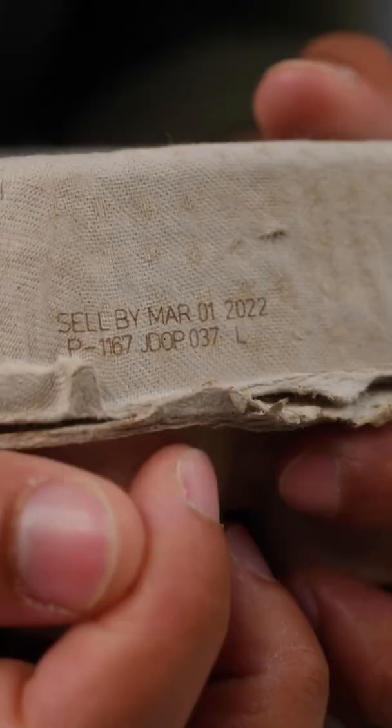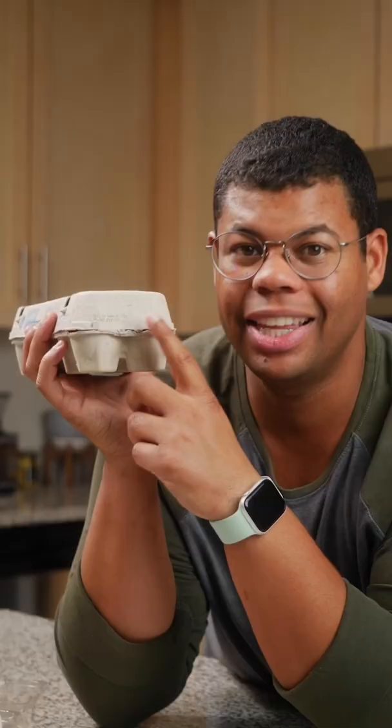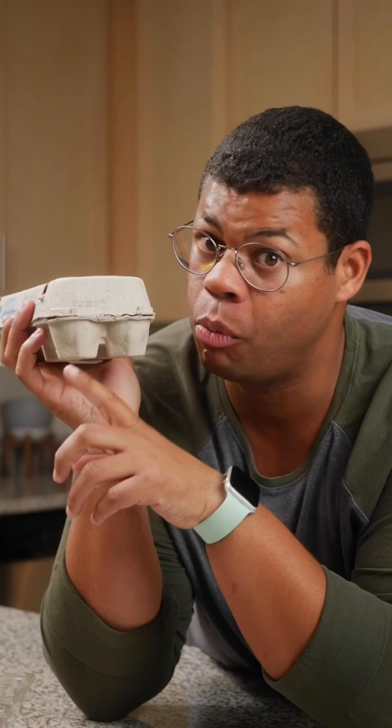This could be a sell-by, use-by, or expiration date. But what you do want to pay attention to is the pack date, which is represented by a three-digit Julian number. This number represents a day of the year from 1 to 365, where 1 is January 1st.